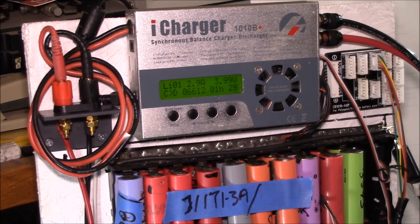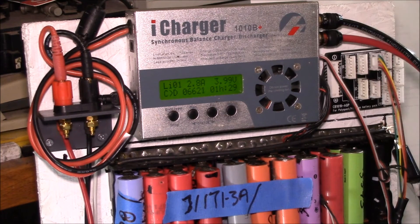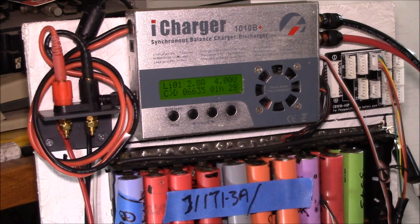Good morning YouTube. I've got my Power Shelf running here. I've been using it outside on my solar battery bank running the iCharger 1010B+. I've got up to now eight packs in the Power Shelf.